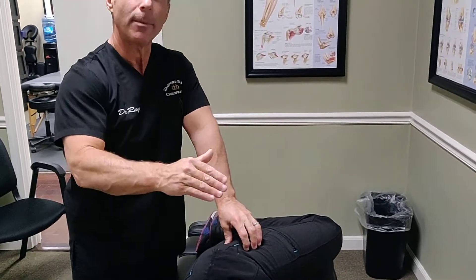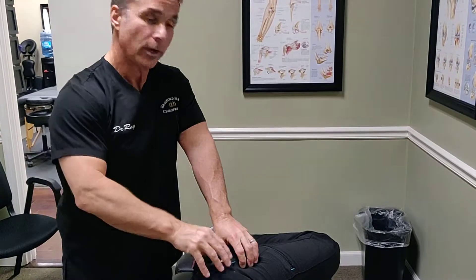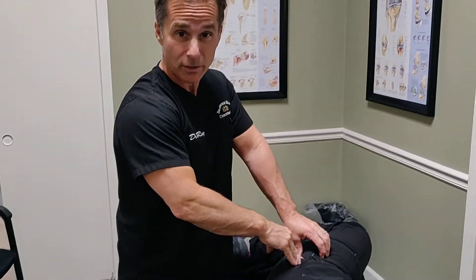Again, this is snapping hip syndrome. In a later video we're going to talk about what we can do if any of these tests are found to be positive. Thank you.